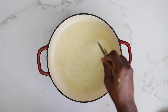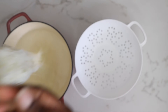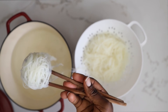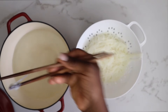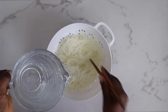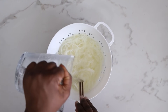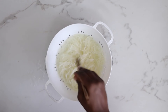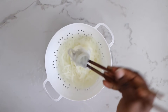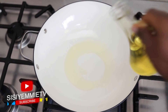Take a sieve and drain all of that hot water out. Once drained, add some cold water to stop the cooking process, then drain that as well, and leave the noodles in the sieve — we'll come back to them later. In a stir fry pan, add some vegetable oil.